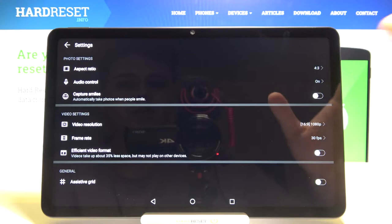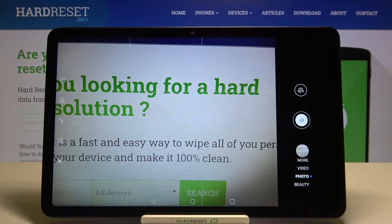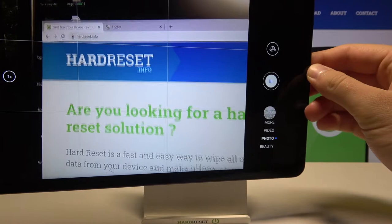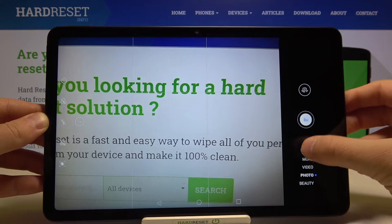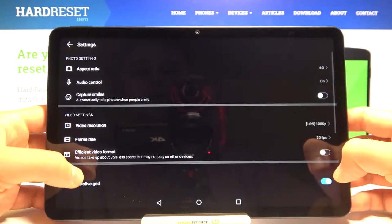Let's go back to the settings because there are also a couple of other useful options. Here we have the assistive grid, also called grid lines on other smartphones. When you enable this, you are able to make better composition in your photos. For example, if you want to get a subject in the middle of the photo, just place it like that in the middle, then say cheese. Right now it's in the middle of the photo, so as I said, we can make better composition with this option enabled.